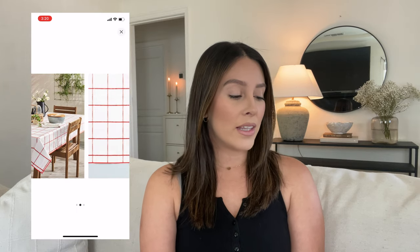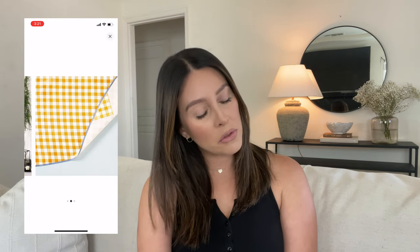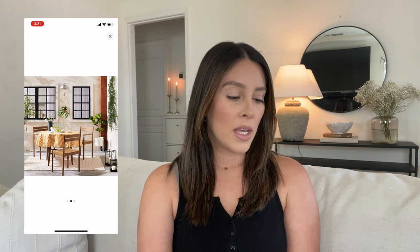She came out with a red and a yellow. The red is really pretty and really subtle — I think it would be really pretty for Fourth of July. I love that she brought out a rectangular one and also a round table version, which is really pretty. There's also a gold cream color, which I'm not a huge fan of. I would actually prefer the red, which is weird for me to say because I don't even like red. The yellow has some blue on the edges and it's a little too yellow for me.